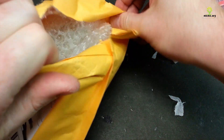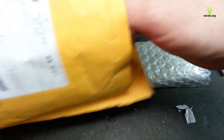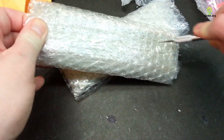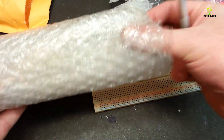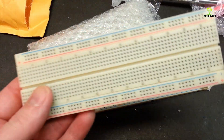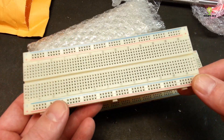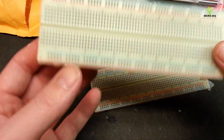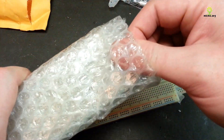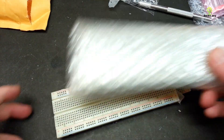Next up, another bigger envelope. Pretty sure I know by the feel what these are — again, extremely well packaged. These ones are a little easier to get out. We have some fairly large breadboards — these are the extended breadboards. I was running a little low on these; I really like using these for my larger projects. So I got four of them right off eBay from China, pretty cheap, pretty good deal.